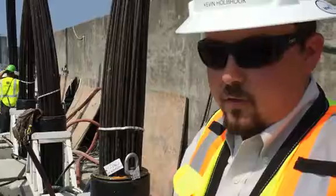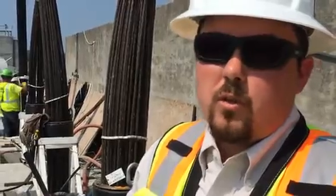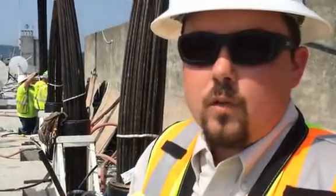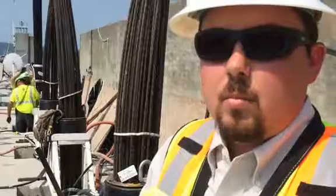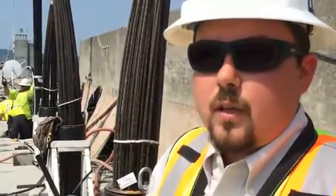There are 32 of these. They're anywhere from 250 feet to 150 feet long, installed in each section of the blocks from block 10 to block 3 of the non-overflow section of the dam.